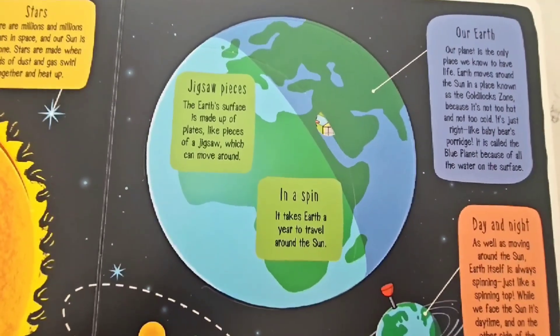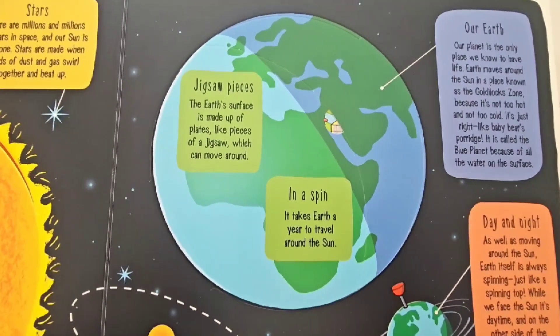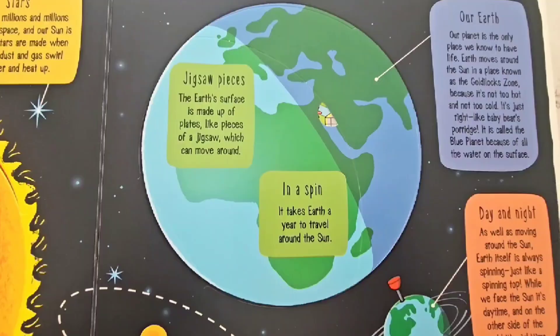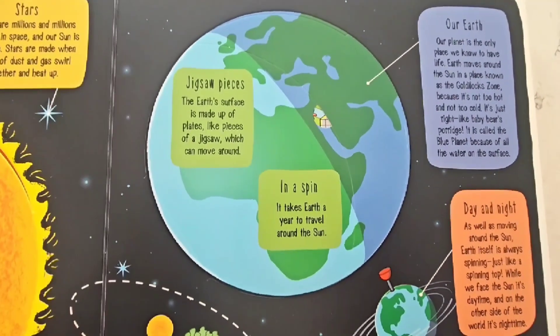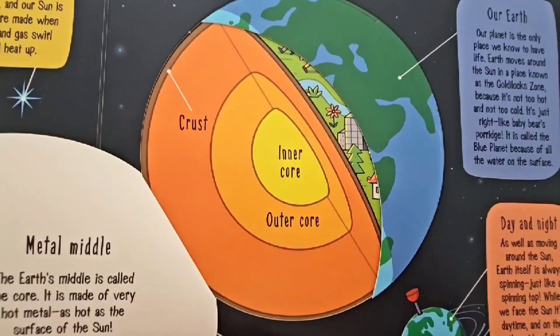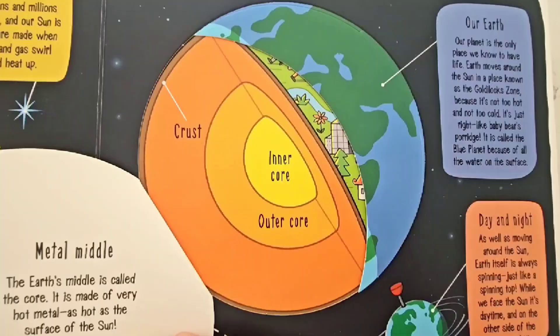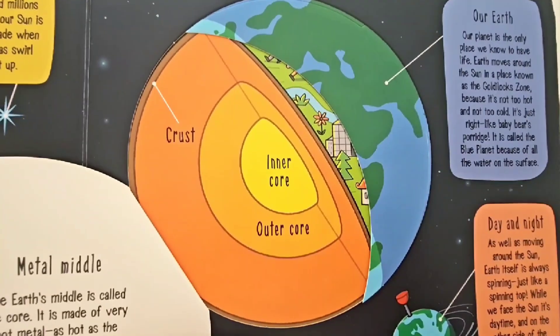The Earth's surface is made up of plates, like pieces of a jigsaw puzzle which can move around. It takes Earth a year to travel around the Sun! The Earth's metal center is also called the core, just like the Sun, and it's also made of very hot metal — as hot as the surface of the Sun!